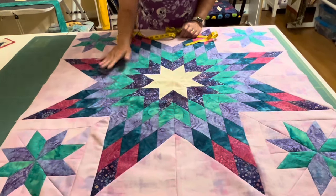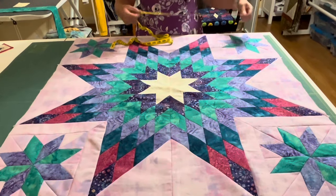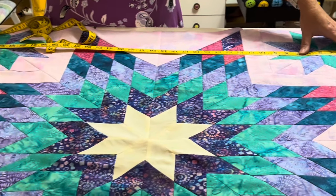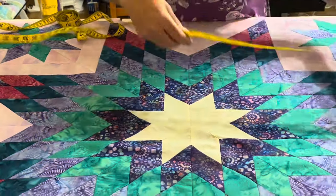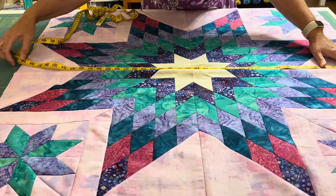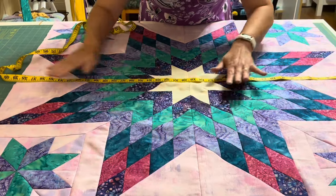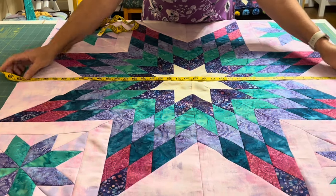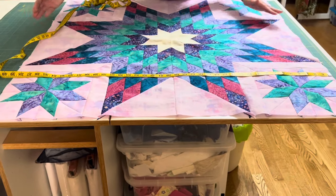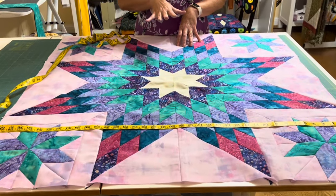The first thing you need to do is measure your center area once you have it all together. You want to measure it in three places — somewhere near the first side, somewhere near the middle, and then way up to the other end. Remember, fabric has a little stretch, so it might be a little bit off. If your numbers are the same and you can get 39 inches all the way across, you can use 39 inches.